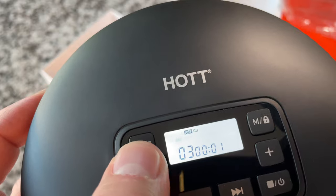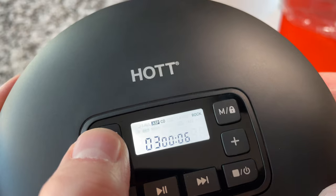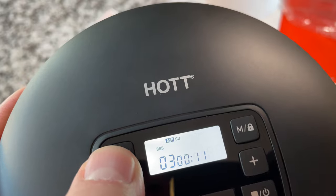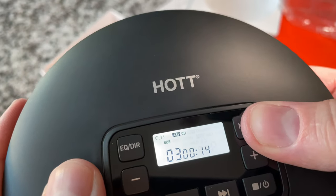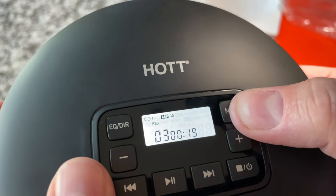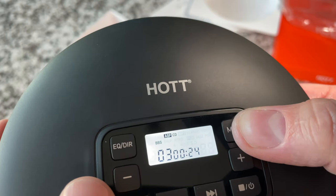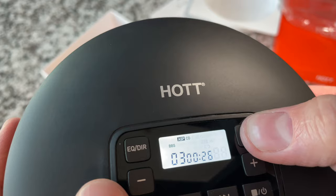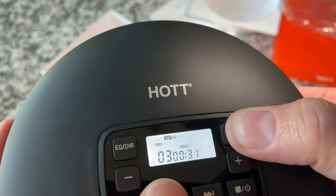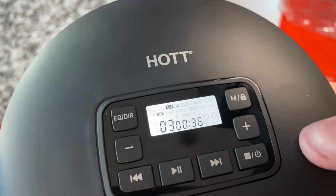We've got EQ choices here: bass boost, pop, jazz, rock, classic. There's a mode button — repeat one, repeat all, intro, and shuffle. Press and hold to lock — hold is on — press and hold to release. It looks like it's not programmable; those are the functions it gives you.